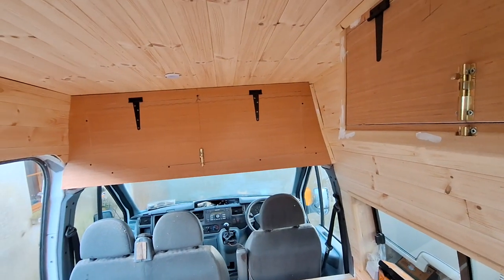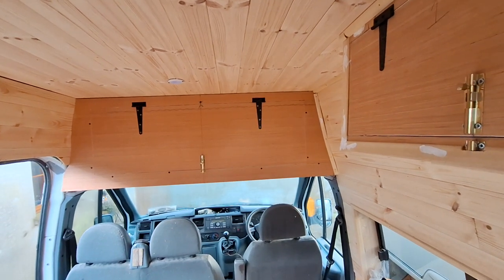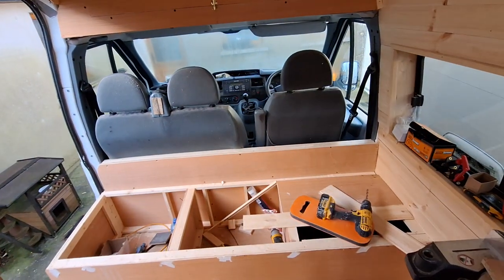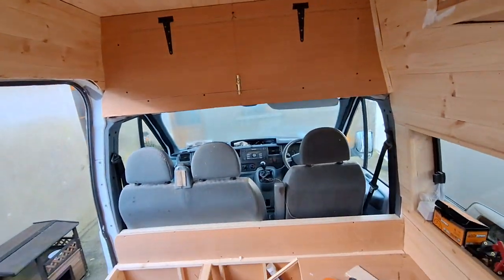On top of that I have done the panel over the cab and that actually turned out really really well. The whole idea of that is for the seat unit that's down there — basically wake up in the morning, grab your bedding, chuck it in there, that's pretty much what that cupboard is for and nothing else. It makes it nice and tidy.